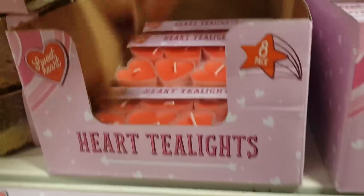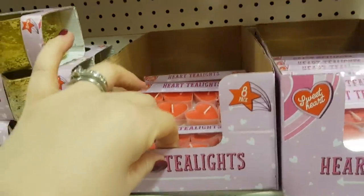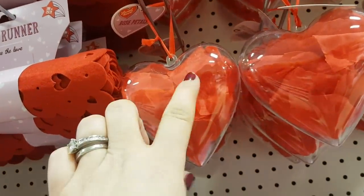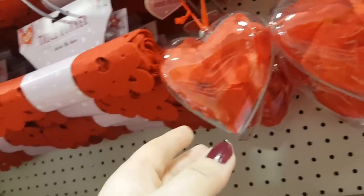Moving up we've got some heart tea lights. Again you could maybe sort of scatter those around, they're quite cute. We've got some of the petals there. If you wanted to, you could take the petals out and then use this case for something else, maybe put some of the bits and pieces inside.